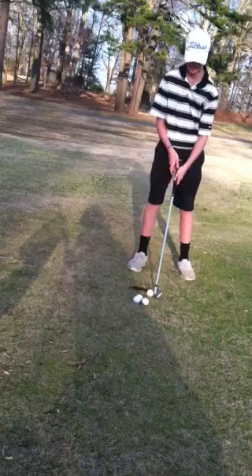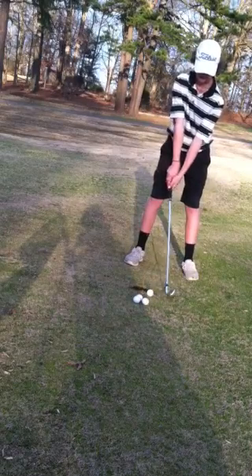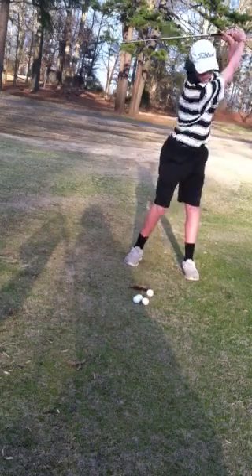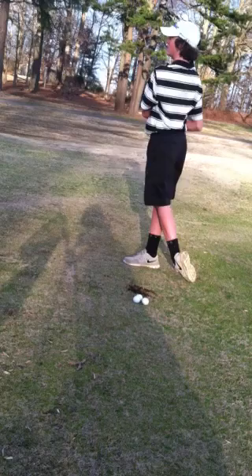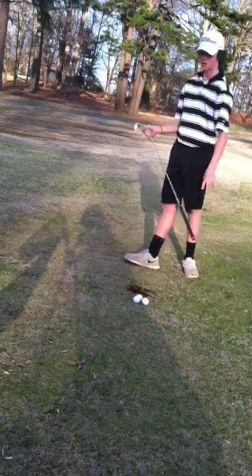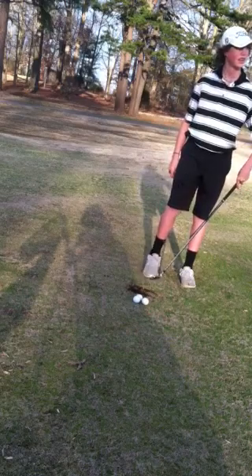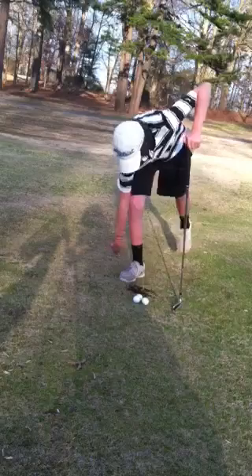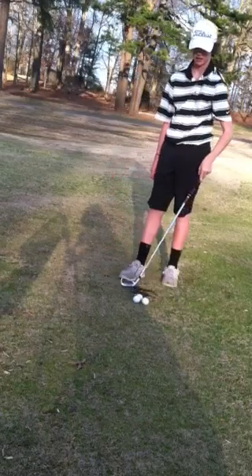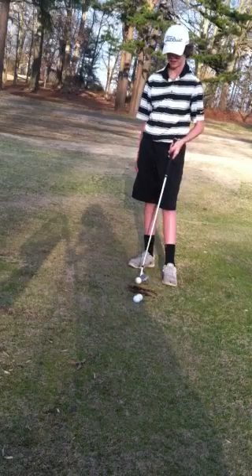Here's the second one. That was really good — nice, high, soft baby draw, about a 4-yard draw. I like that flight a lot. And the good thing about these clubs: they give me a little bit higher ball flight than my last clubs, and I really like that.